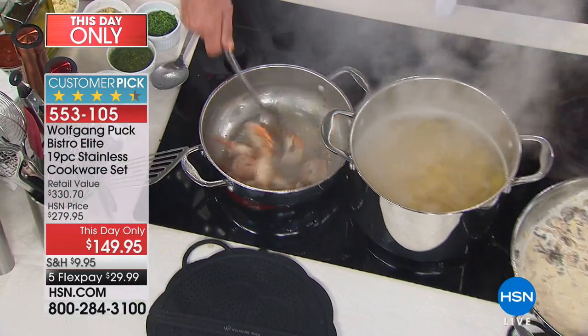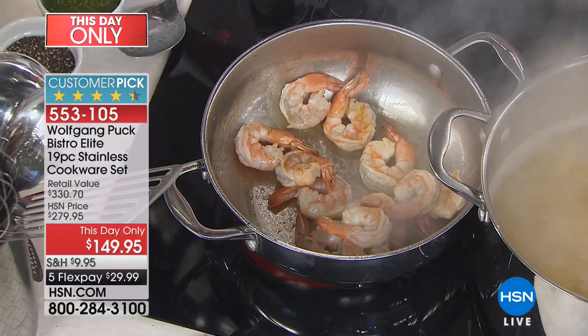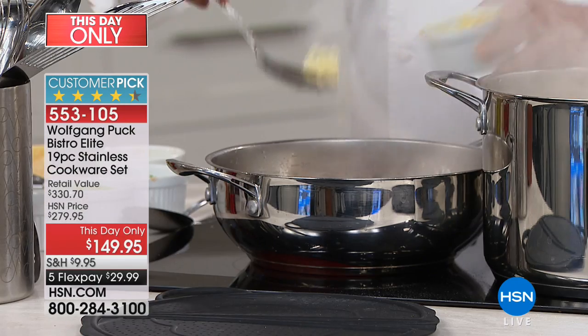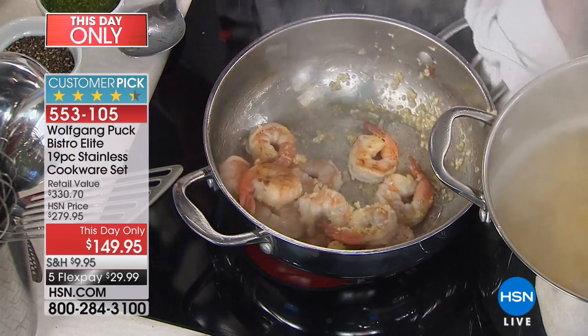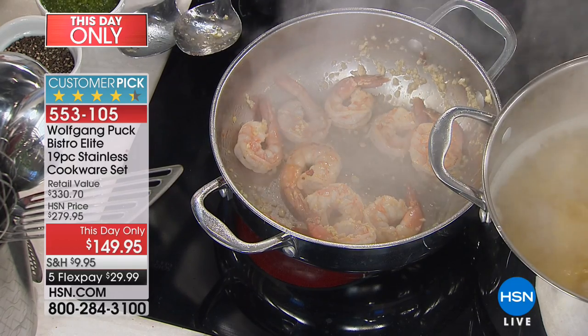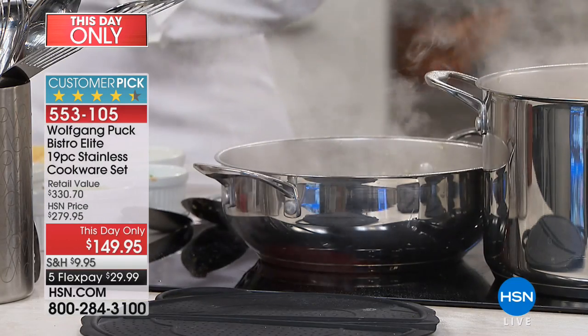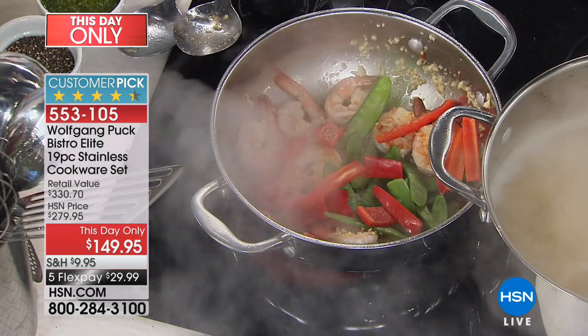Now I'm going to make Chinese food in here. I'm going to add a little ginger and a lot of garlic. Really simple, and right now I'm going to add vegetables. But look at the caramelization already — this is what you can't get with non-stick or a different pan. You don't get that sear.